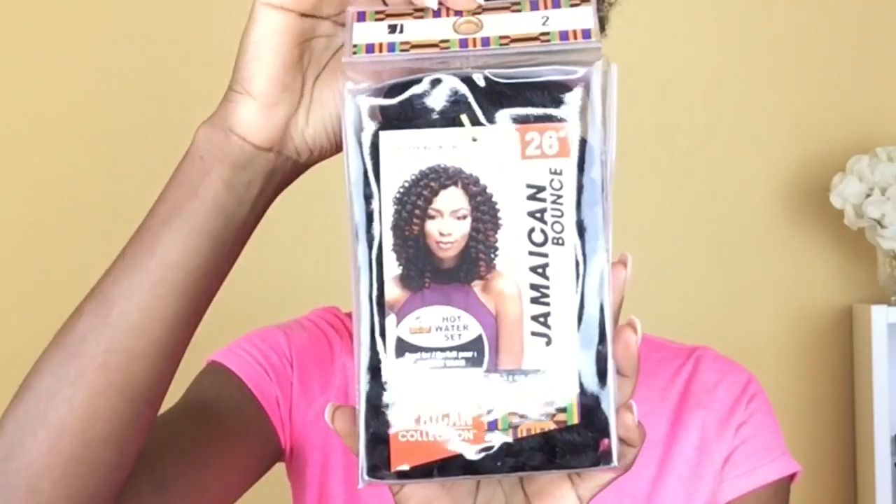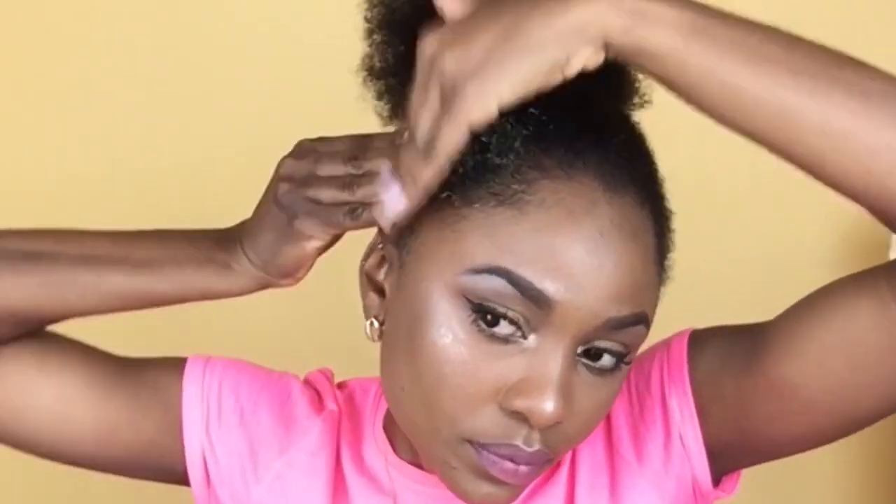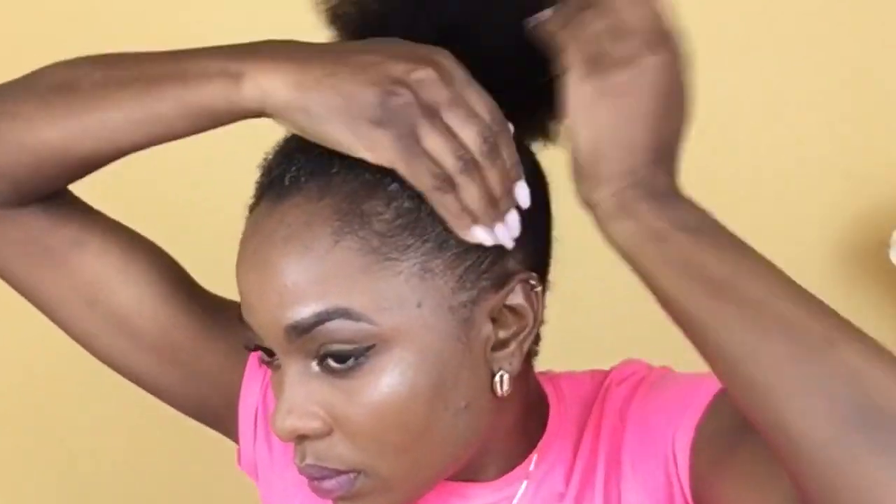Now I'm just taking my hair and putting it into a high puff. The hair I'm using is the Jamaican Bounce — it's 26 inches — and I'm using my Gorilla Snot gel. You guys know how I love this gel for giving my hair maximum hold, and I'm just applying that all around the perimeter of my head.